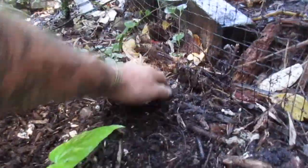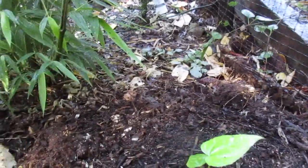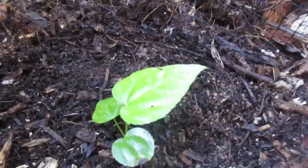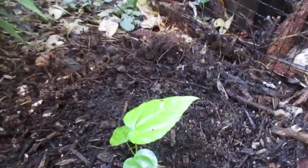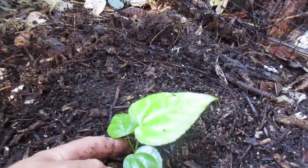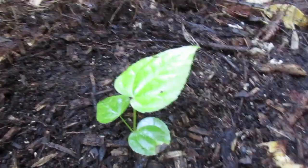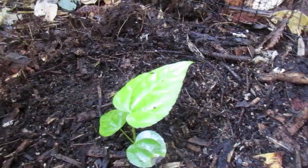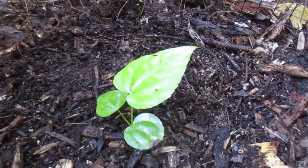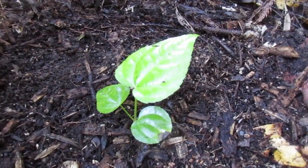So there we go — Fatsia japonica is planted. I'm just going to water it down. And those leaves will split in time and look even more tropical. A seedling Fatsia japonica planted in our garden here on Salt Spring Island. I'll give you an update next spring and show you how she's doing. They need no protection in this climate, and they do grow big — 15 to 20 feet tall. Thanks for watching.